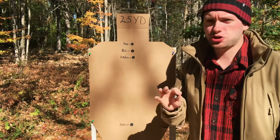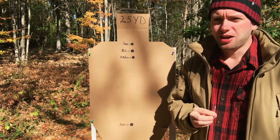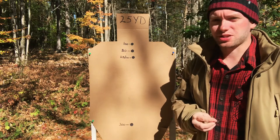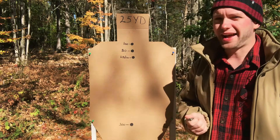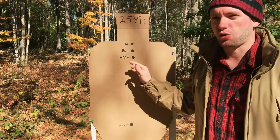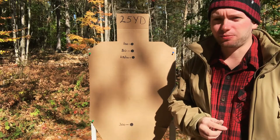There are lots of free ballistic calculators out there on the internet that you can use and plug in your specific data, and it will give you a pretty accurate idea of what your holdovers will be. So with that being said, let's go ahead and compare these zeros.